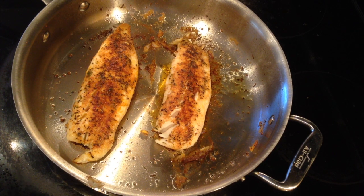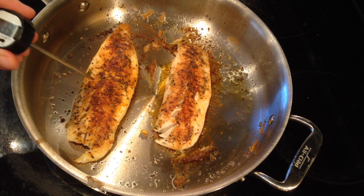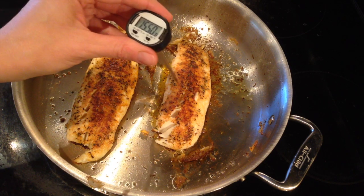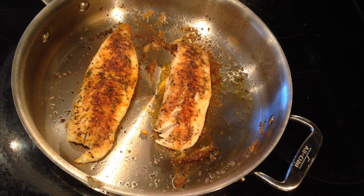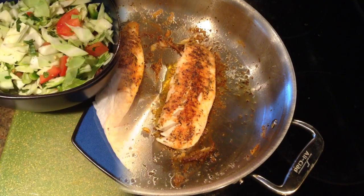This is what our tilapia looks like when it's done — it has a nice crust on it. When you temp it, it should be 145 degrees. I'm temping like 10 degrees over, so they're definitely done. I'm going to take them off the heat and move on.